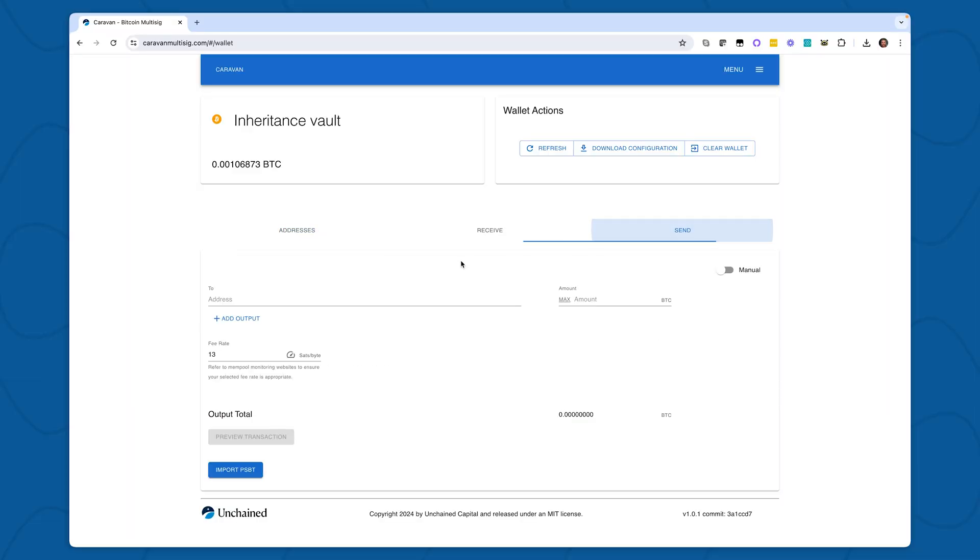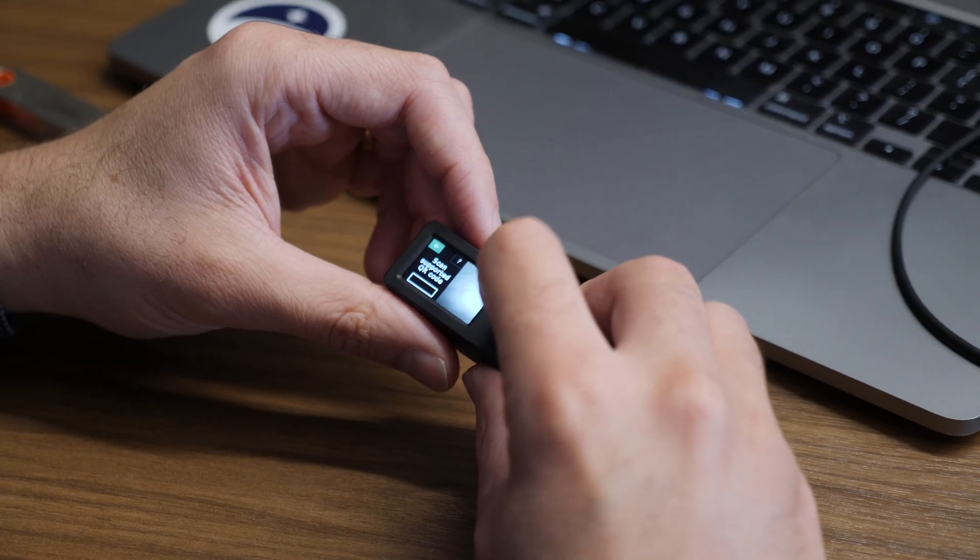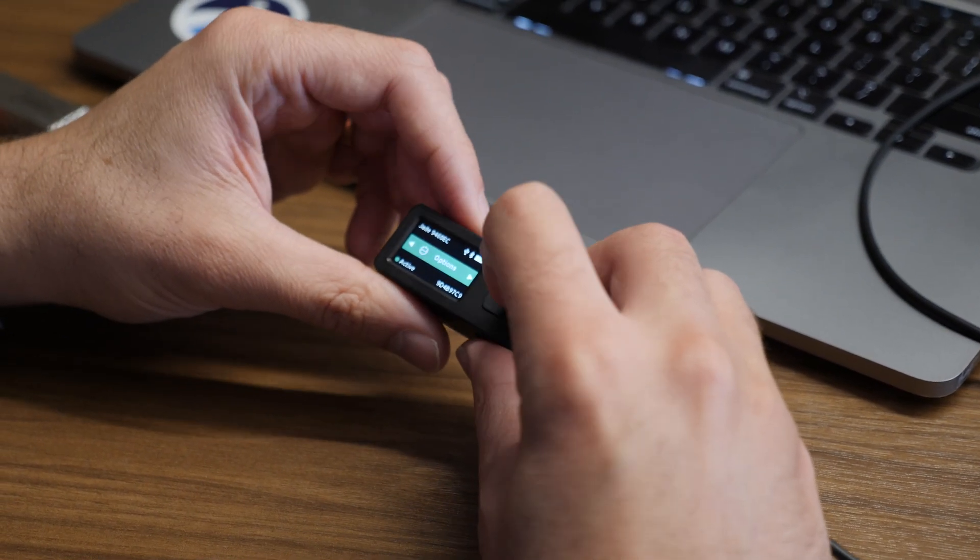I've now shown you how you can use your Unchained vault anywhere. I've used it with Caravan, an open source tool built by Unchained engineers. I've used it with Sparrow and Electrum, two open source tools built by entirely different engineers, and with a device — the Blockstream Jade — that Unchained.com doesn't even support yet. We want to make it clear that someone who's non-technical can always get access to their Bitcoin using simple and easy tools available to them. I hope you've enjoyed this video. If you have, please give it a like, add a comment, and subscribe to the Unchained channel for more awesome technical videos like this.